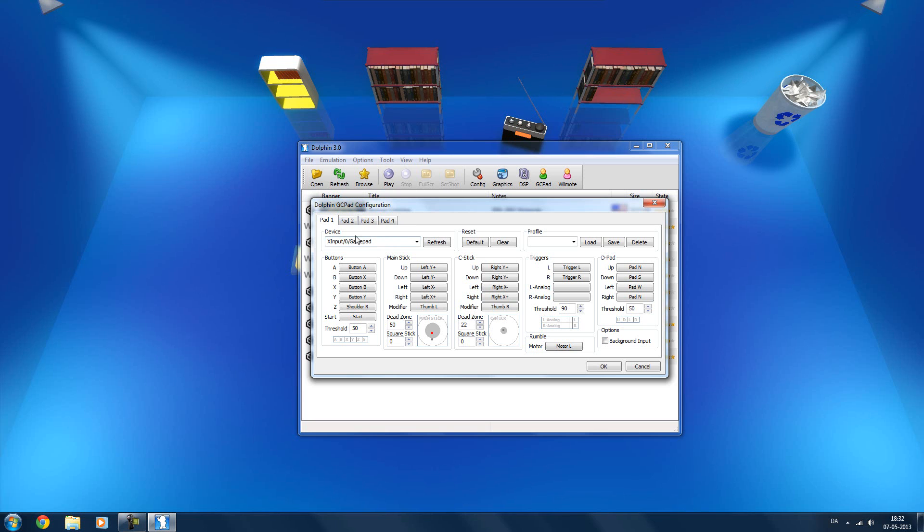The first thing you want to do is go to the Device section here and click on this little drop-down list, and see if you find something called GamePad, or Xbox 360 GamePad, or something similar, or controller.